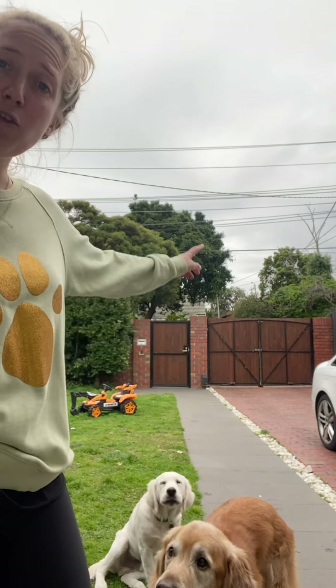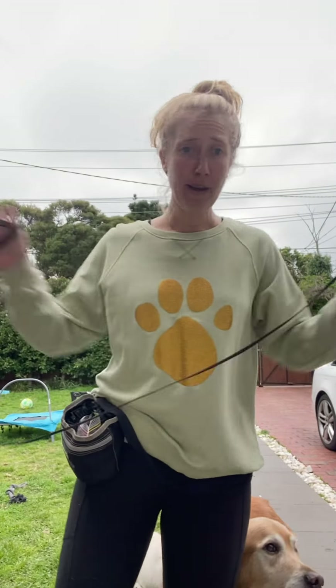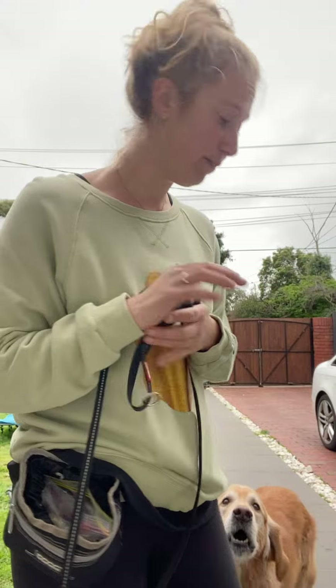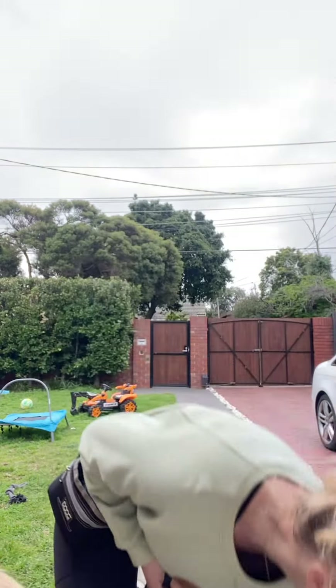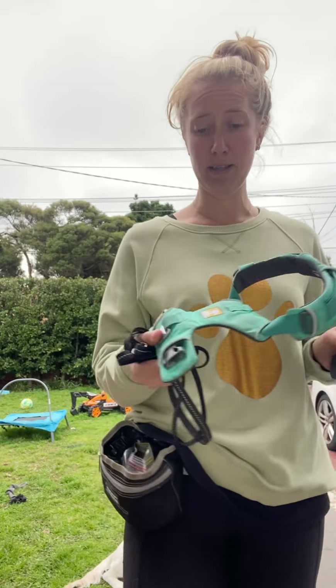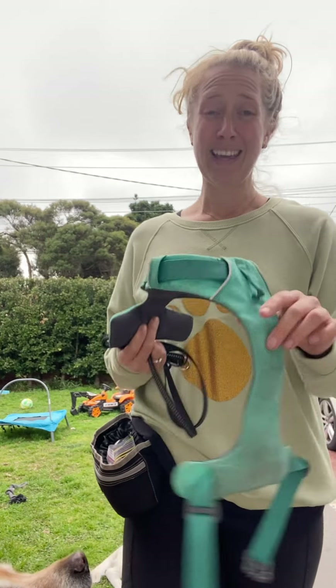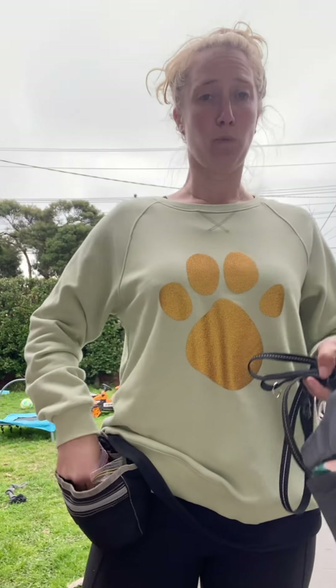Once you can do a couple of laps walking up and down with your puppy happily by your side, it's time to pop the lead on and give it a practice. If your puppy doesn't pull, I recommend a flat collar with a lead. If your puppy pulls even the slightest, I recommend using a front-clip harness — I love the RuffWear brand, which has a clip at the back and a clip at the front. Any form of pulling can damage your dog's trachea.